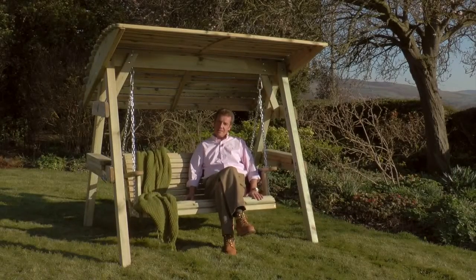If you'd like to be relaxing this summer on a Miami Swing in the sunshine, they're available online and through your local retail stockists.